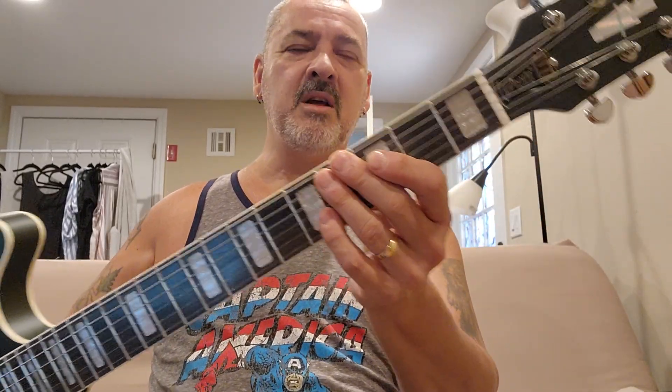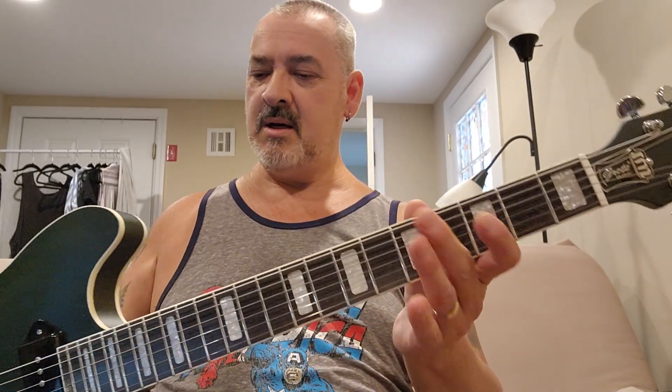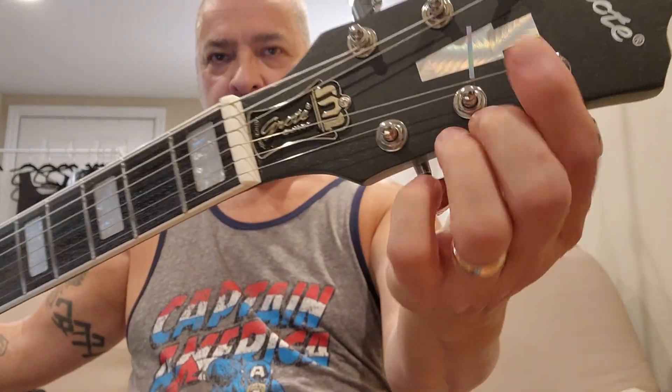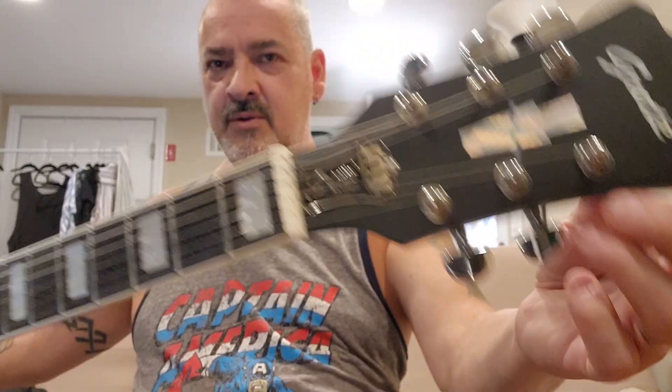The tuners are okay — generic, cheap tuners on it. I do like the truss rod cover, metal, one screw instead of three, which is easy. Nice little inlay they use on it.